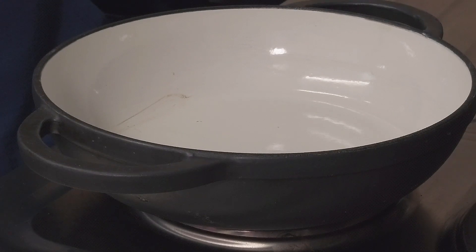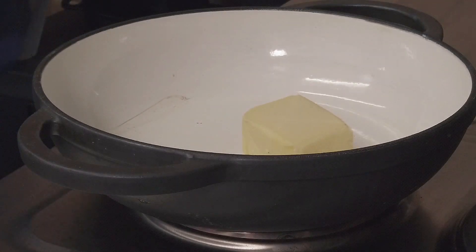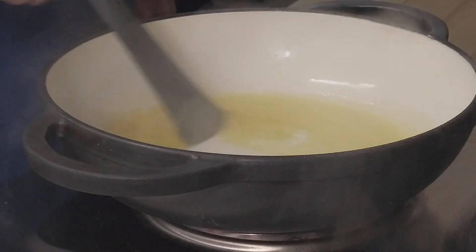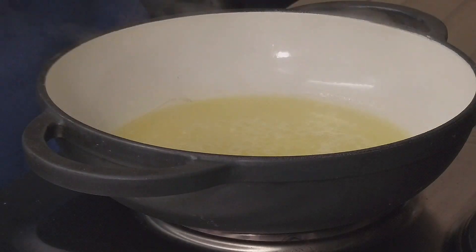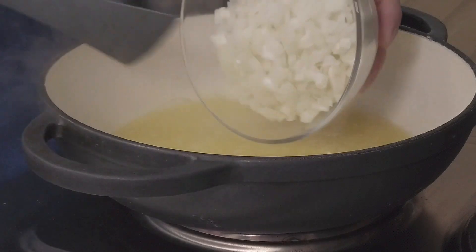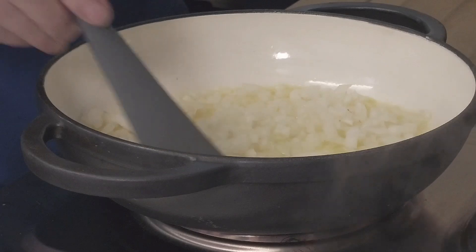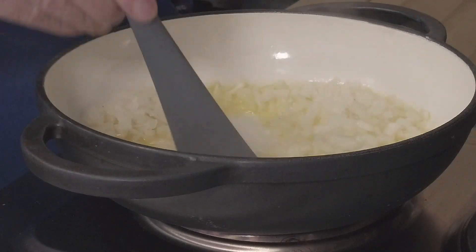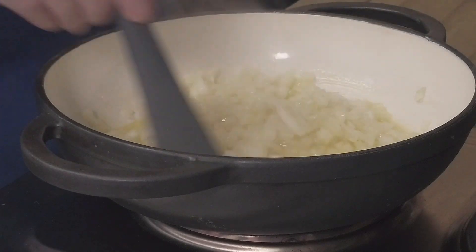Time to make our tikka sauce. We've got a cast iron pan on our electric ring. To that we're going to add three tablespoons of butter — or you can use ghee — and just melt this down. Once it's melted we're going to add one large onion that's been finely chopped. We want to sauté this off until it goes translucent and cooked. We don't want any colour on it — we don't want a bitter taste from the onions.